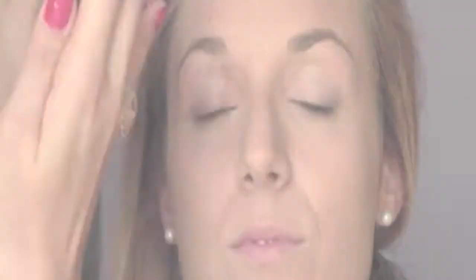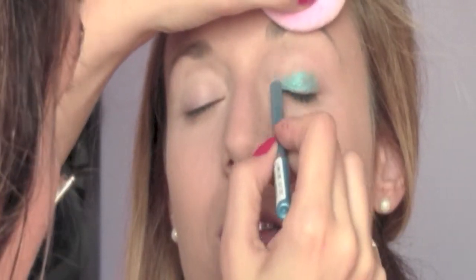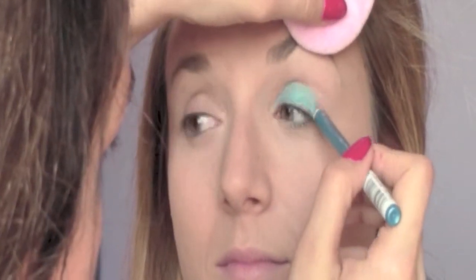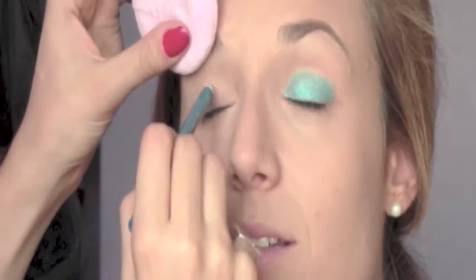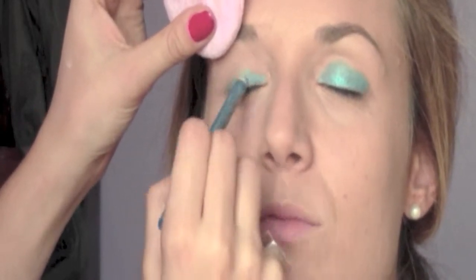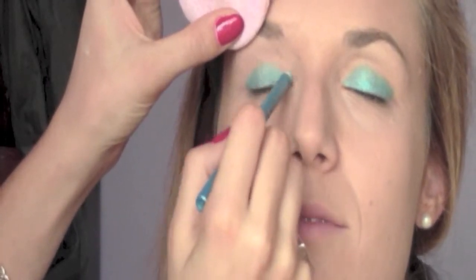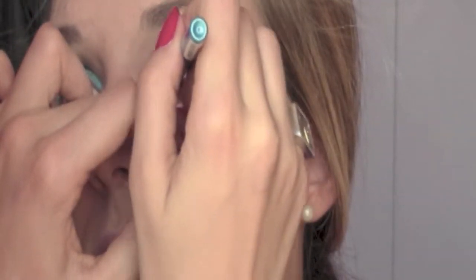On the eyelid as a primer I'm using the Too Faced Shadow Insurance. To give more intensity to the eyeshadow I'm going to apply later, I'm doing a base with a pencil. This is a shimmery pencil from Bourjois, Regarde Fait Metalisé in number 54. I'm also going to bring the pencil under the eyes and inside the waterline as well.